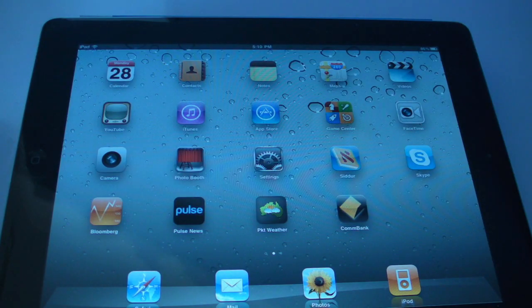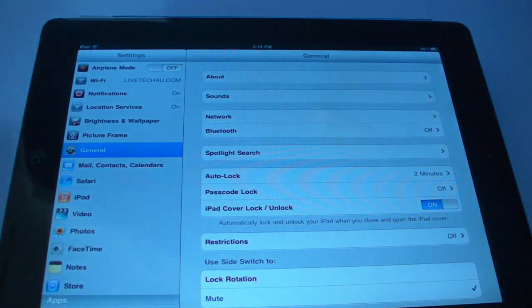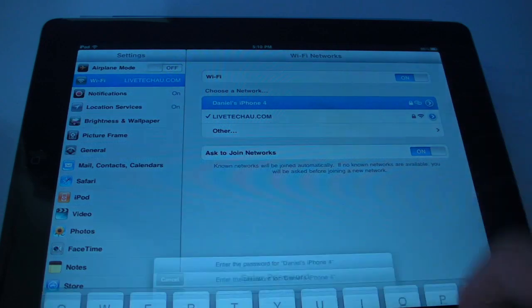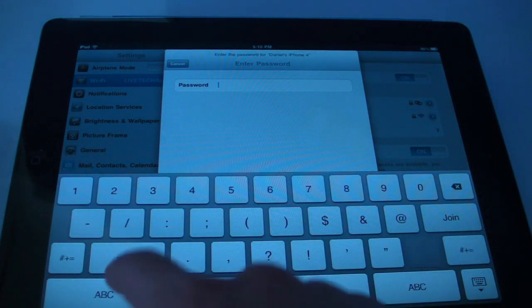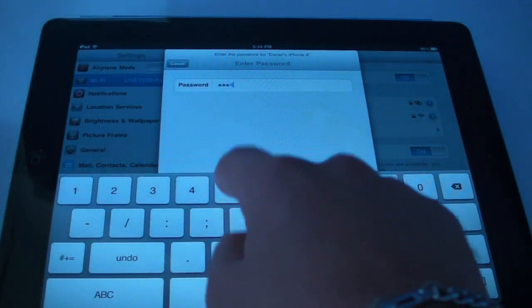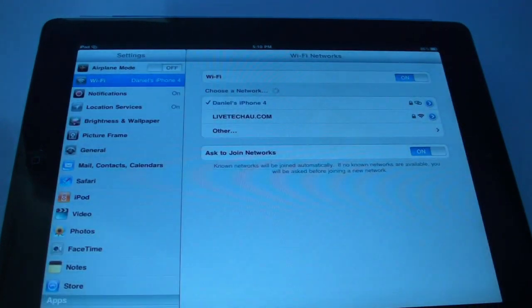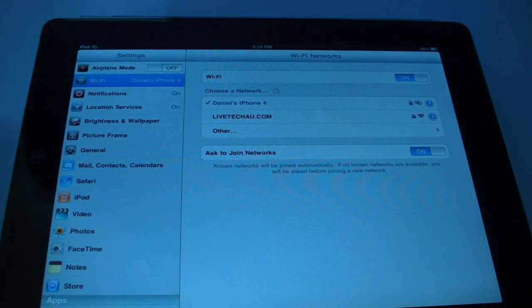So, what if you're on an iPad? All you have to do is hit Settings, go to WiFi, and then select your phone. Now, remember, the password was 12345678. Hit Join, and there we are. We're connected using the iPhone 4's internet connection.